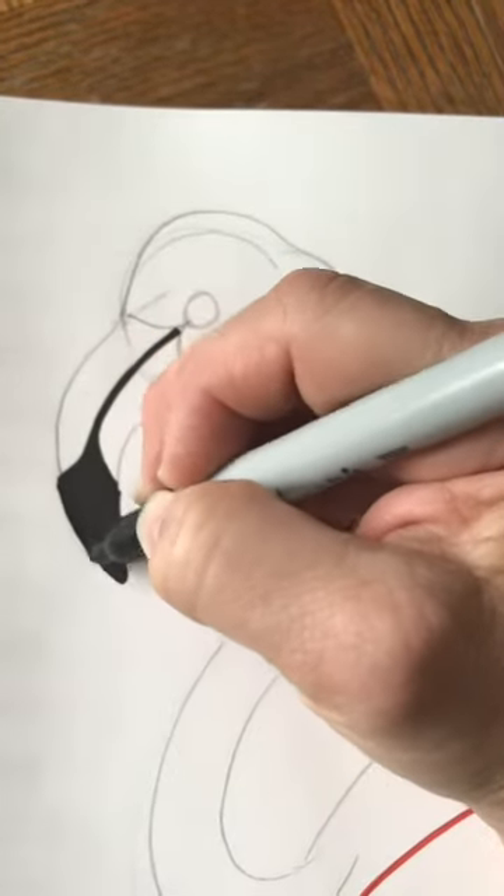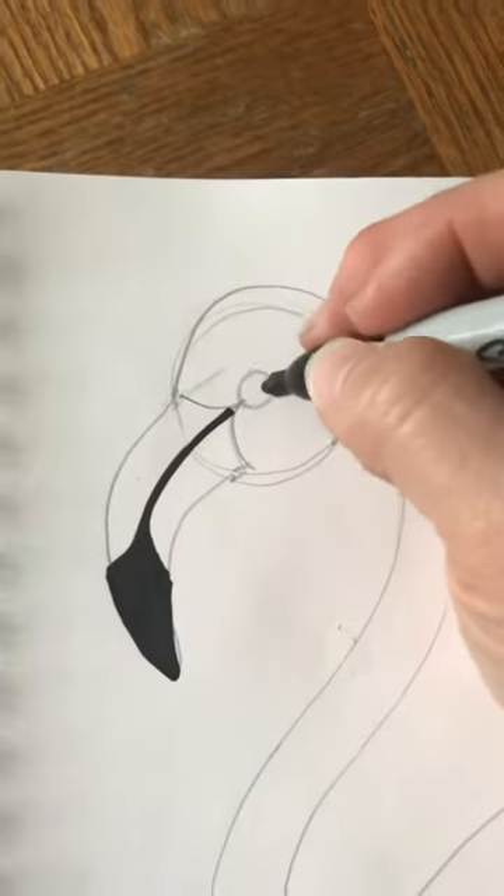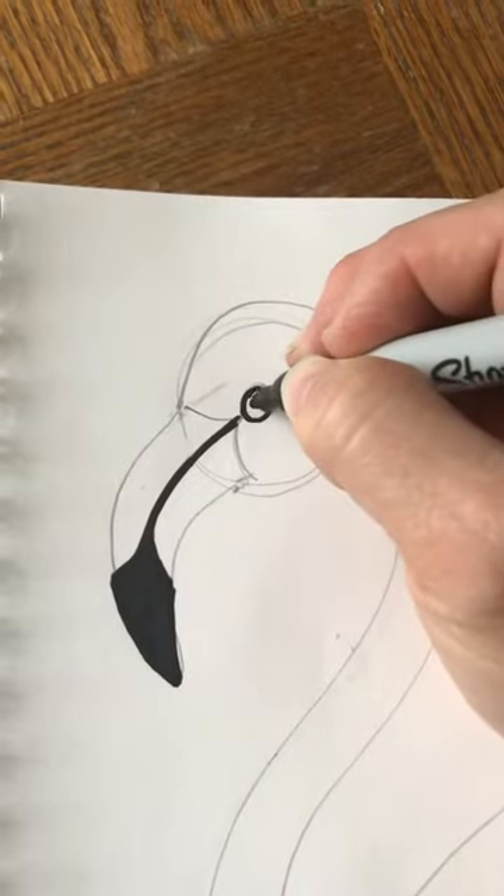But if it's going to be a really big area like the rest of his body, I would do that in colored pencil. The other thing that's going to be black is his eye — if you want, you can just put a little black dot in his eye.